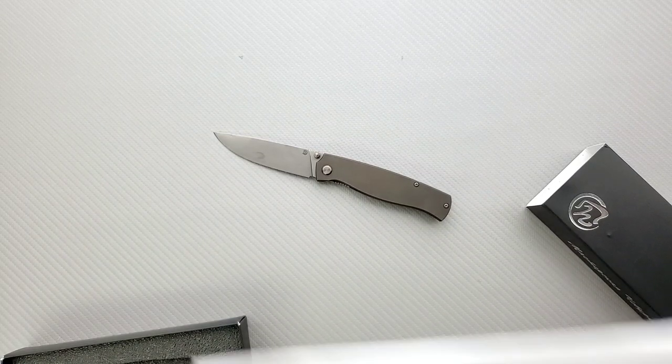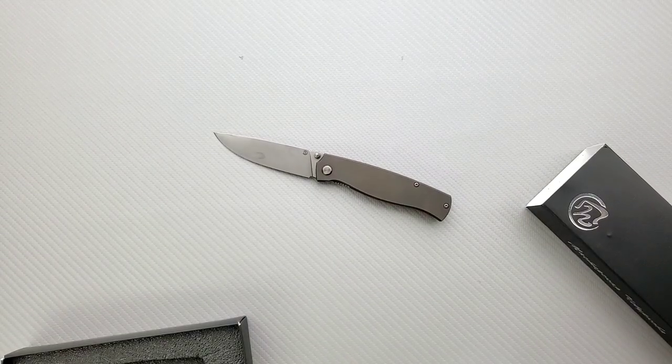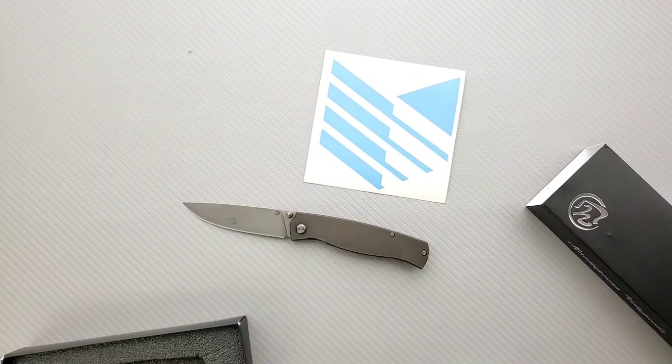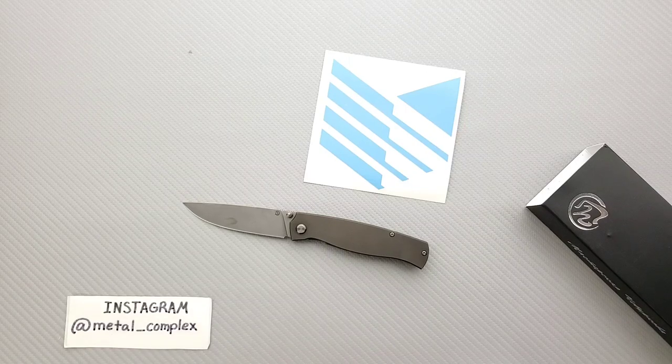Thanks again to Knife Sergeant. You can check out his YouTube and Instagram. Thanks so much for sending that along. We'll put his sticker out here by the knife he sent in. Guys, that's going to be pretty much it today. Be sure to follow me on Instagram at Metal_Complex. If you enjoyed this video, please leave a like. I've got lots of videos of knives — expensive or inexpensive, ones I do or don't like — so check those out. If you enjoy my content, click on that Metal Complex logo right there and subscribe, because there's definitely more coming. Thanks again for watching everybody, and have a great day.